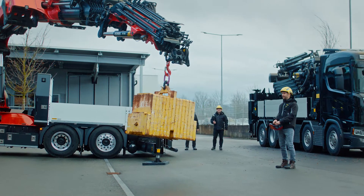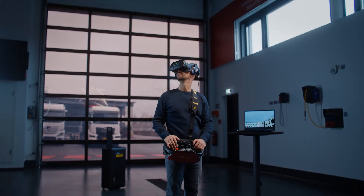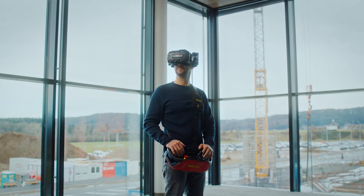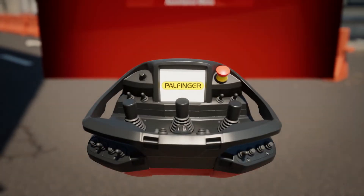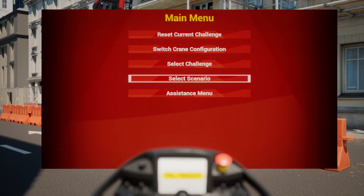That's why Palfinger is taking operator training to the next level, enabling you to practice whenever and wherever you want. With Palfinger's new VR1 Training Simulator,